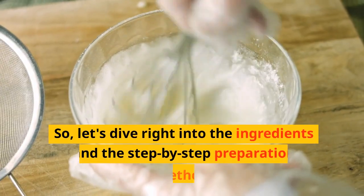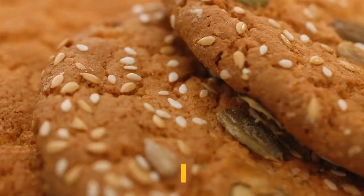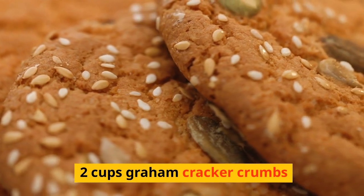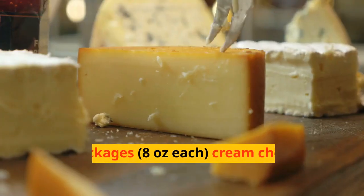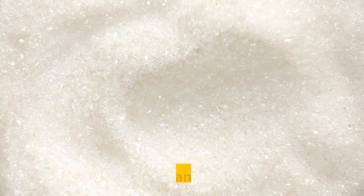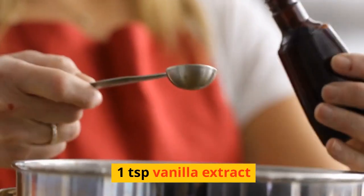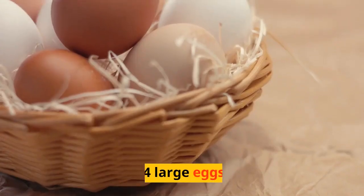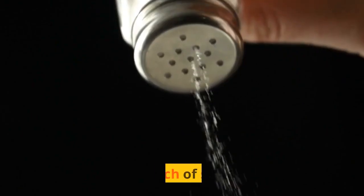Let's dive right into the ingredients and the step-by-step preparation method. You'll need: 2 cups graham cracker crumbs, 1 and a half cups unsalted butter melted, 4 packages (8 ounces each) cream cheese softened, 1 and a quarter cups granulated sugar, 1 teaspoon vanilla extract, 4 large eggs, 1 cup sour cream, 1 quarter cup all-purpose flour, and a pinch of salt.